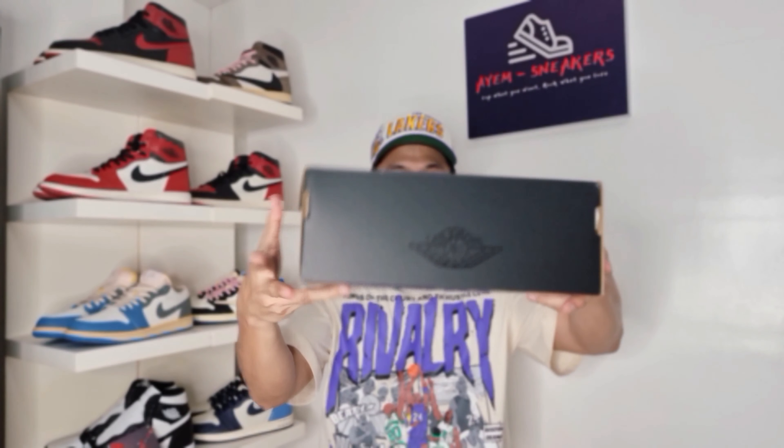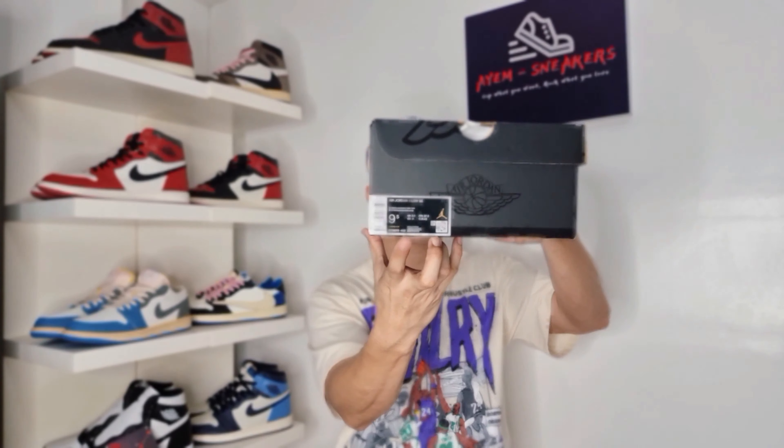With that said, let's start the unboxing. The pair comes in a typical black Jordan box with the Air Jordan Wings logo on the top lid in glossy finish and on all sides. On this side, you have the size tag sticker or box label.